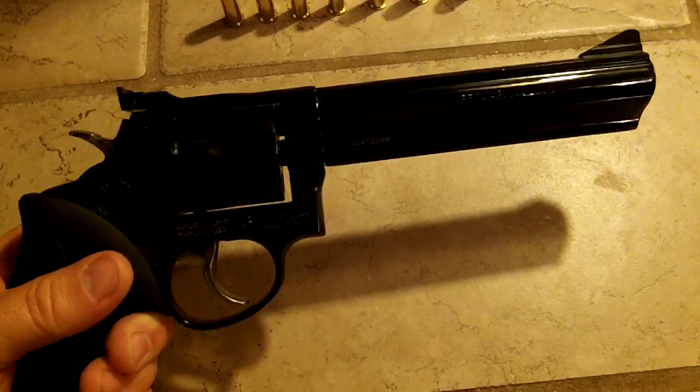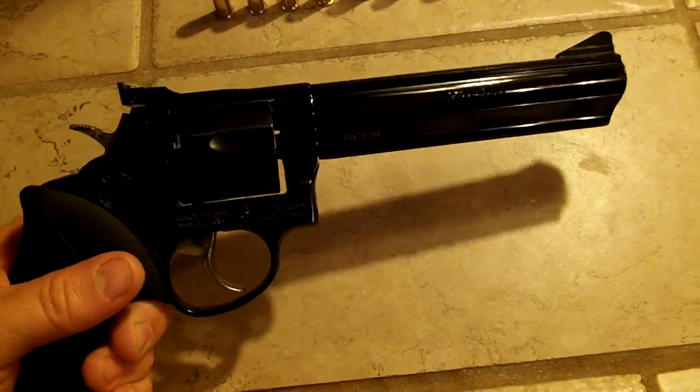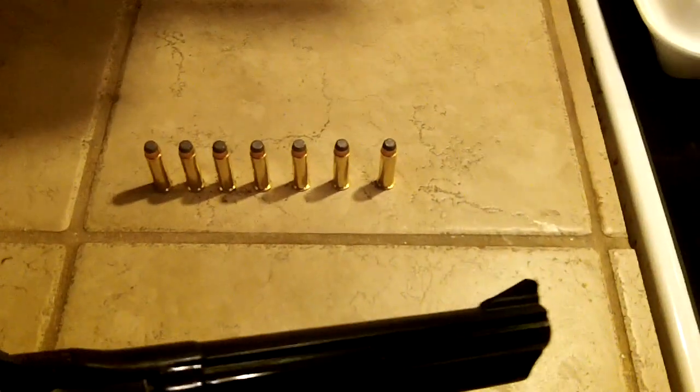It's got the transfer bar safety system, and the action is very smooth. The front sight is fixed, and the back sight — I don't know if you can see it or not — is adjustable. You can adjust it up and down the way you want. The grooves turn to the right.